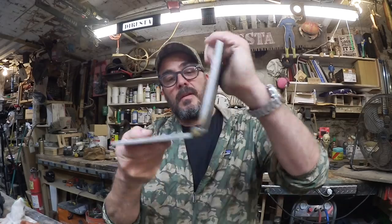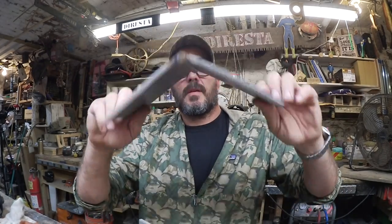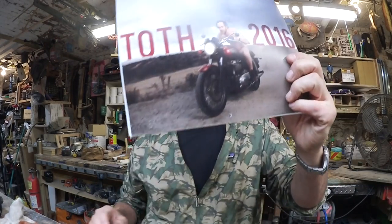I had an extremely busy week. Just tonight I made a pair of stainless steel hinges for my friend's boat — that's going to be a video. And this came in the mail: Kyle Toth's calendar. Thank you, Kyle.